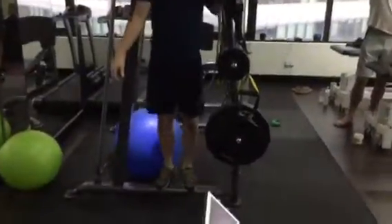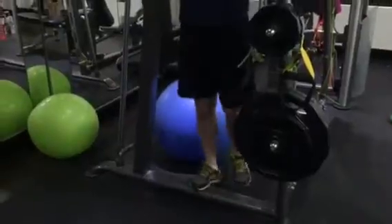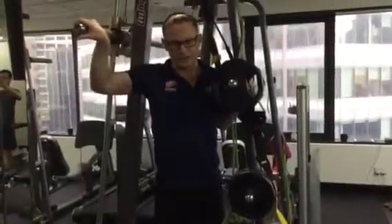Double leg calf raises. Two sets of 20 at the moment. In two days time you can do one set to failure, two times, but leave that for two or three days.